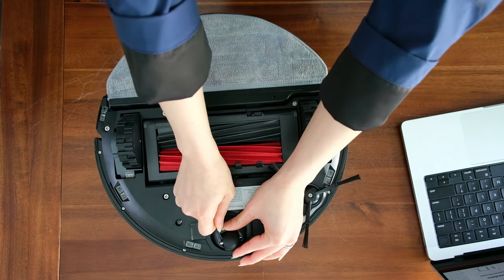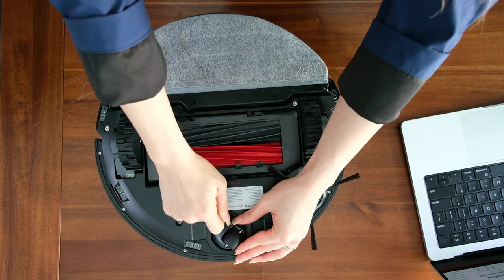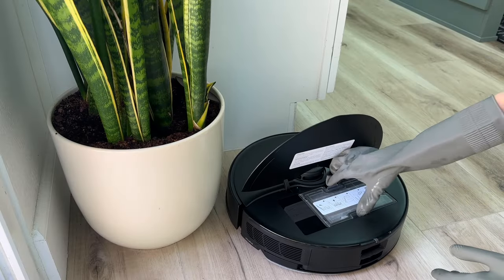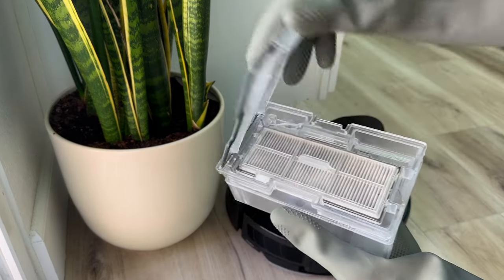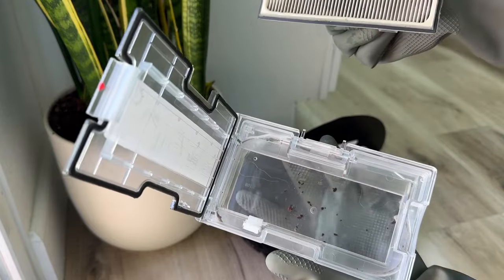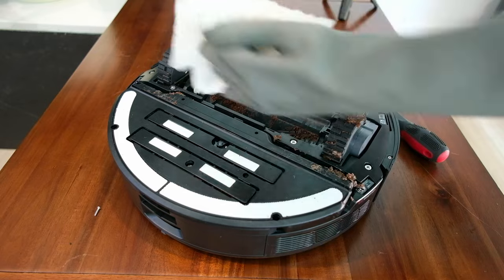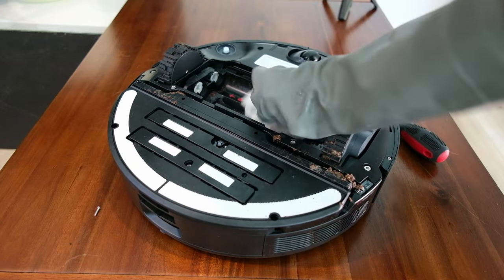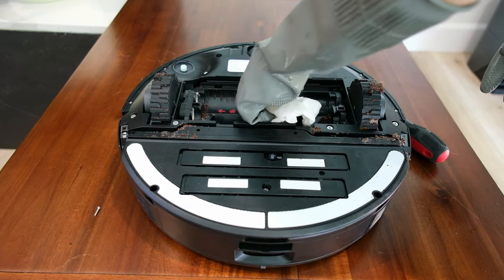The omni-directional wheel can also be detached by using a small screwdriver and prying out the axle. To reassemble, you just put everything back the same way you take them out. From the top of the robot, you can take out the internal dustbin to wash it if it gets too dirty. Unfortunately, the main wheels cannot be removed, so cleaning them is a lot more tedious. I had to wipe the grooves one by one and use Q-tips and toothpicks to pick at the corners.